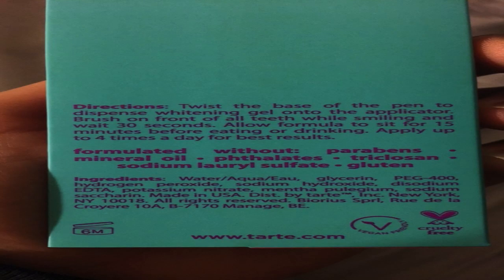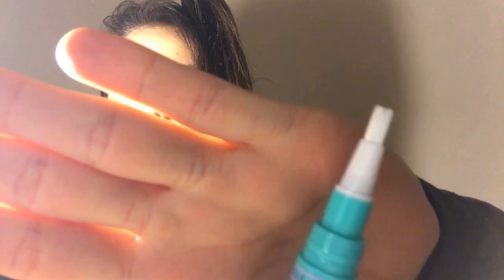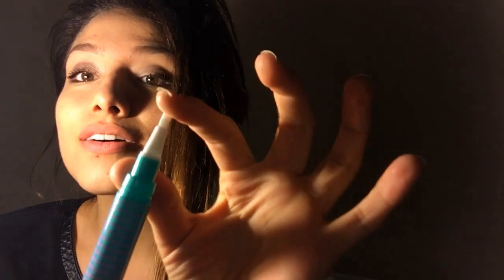The instructions are not in the box — perfect. This is what it looks like opened. Does everyone see that? It's really kind of blurry. It's just like a bristle, you know.